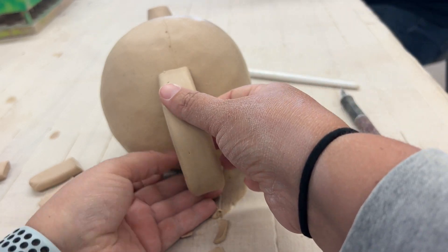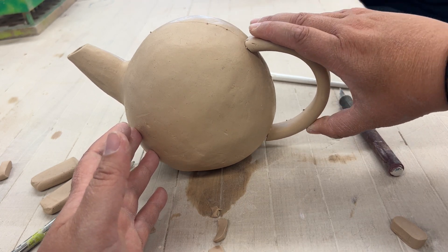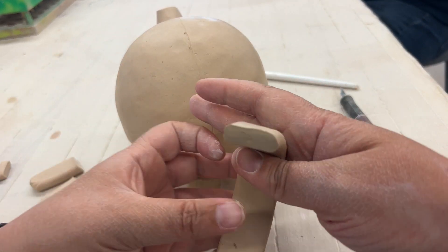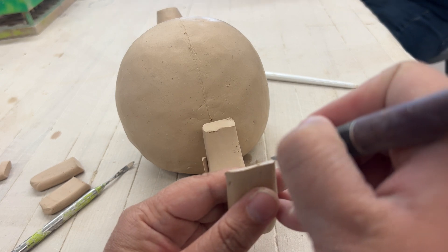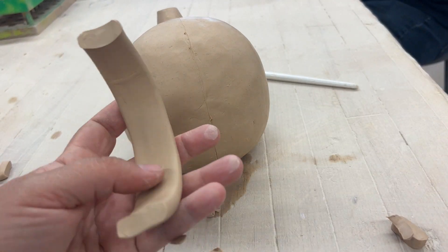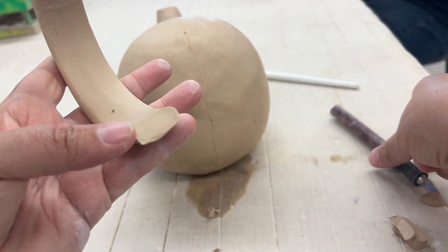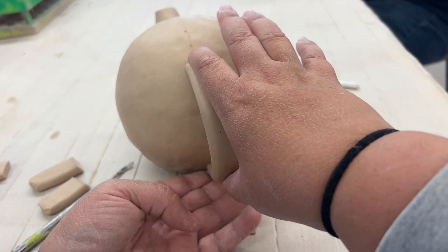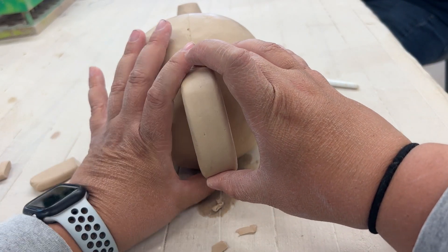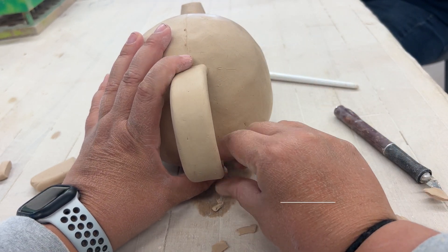Now that I have it cut to fit right up against the teapot, I need to round out or make the handle concave. The teapot body curves around, so I need to take a needle tool or exacto knife and cut a really small, shallow U-shape — a little more in the middle and less at the top — so it really forms into the shape of the teapot body. Now it's fitting just right, nice and flush and snug.